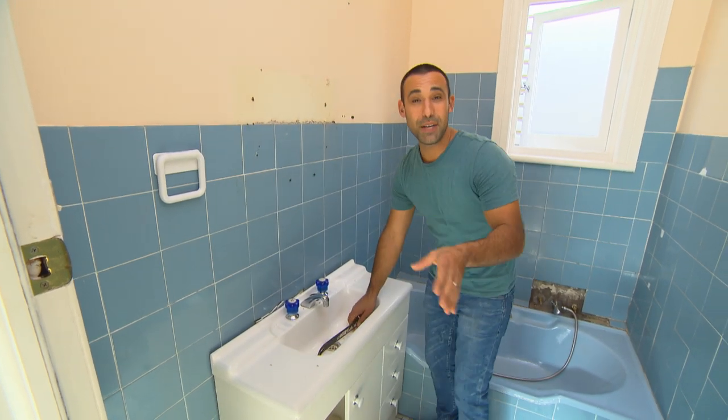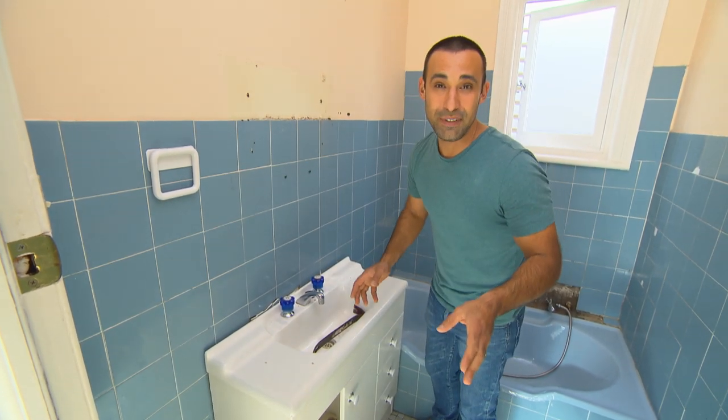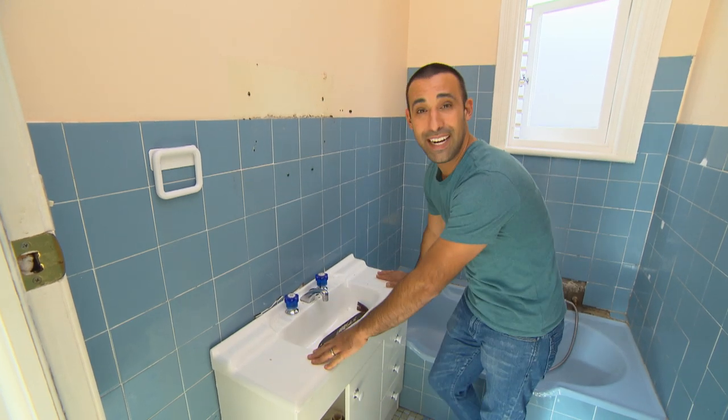One of the quickest and cheapest ways to get an instant facelift in your bathroom is just by updating your vanity.